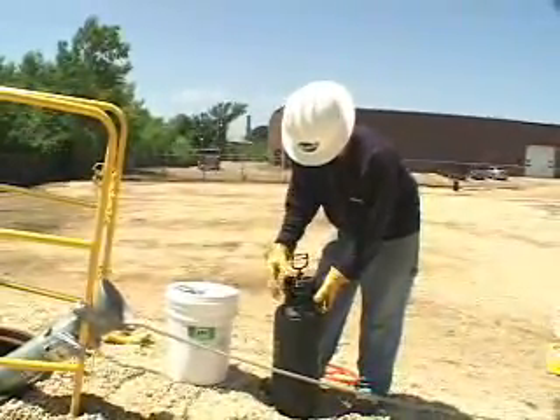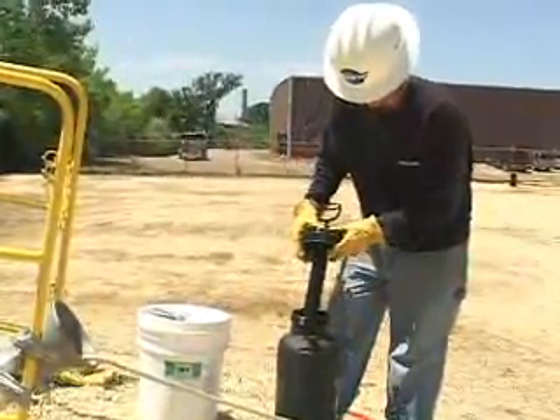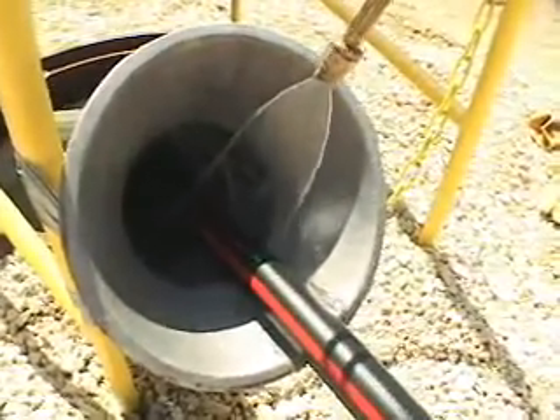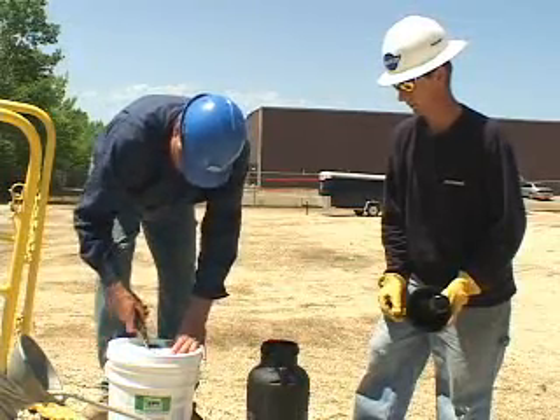American Polywater presents the next generation cable pulling lubricant: Polywater Spy Lubricant. You spray or wipe this highly concentrated liquid lubricant onto the cable, rather than applying by hand or pouring. Polywater Spy can be used in vertical or horizontal conduits.